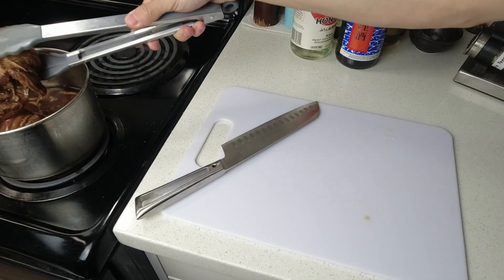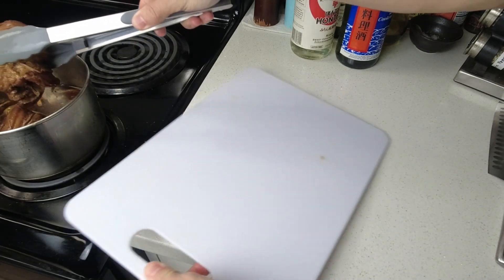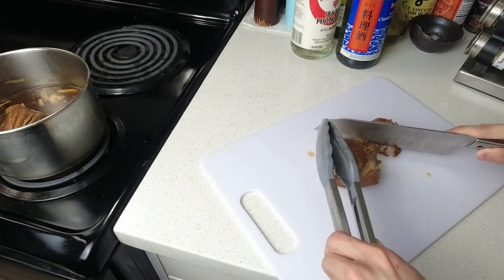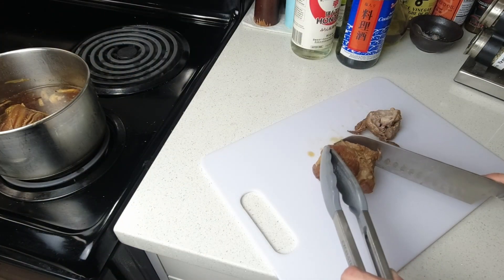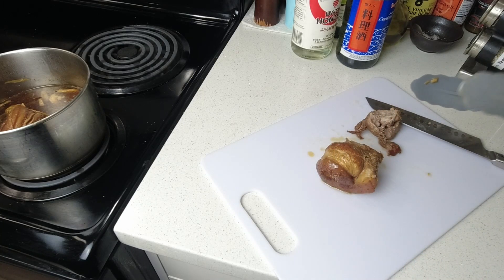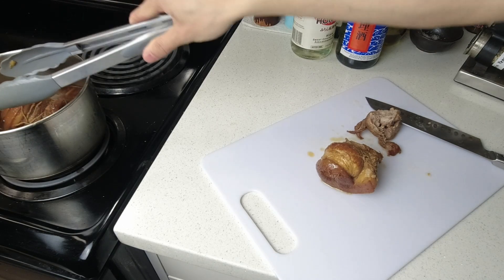I forgot to mention — you do want to keep a lookout for your chashu and flip it over about every half hour or so, whenever you remember. I was just test-tasting it in the video to check what it's like, and I was pretty happy with the results, so I refrigerated it and let it rest until the next day.